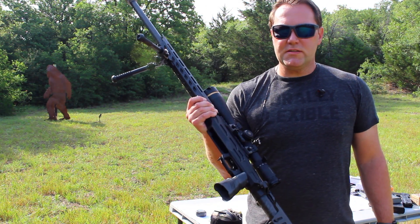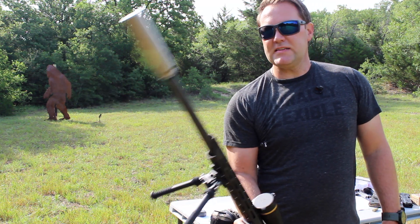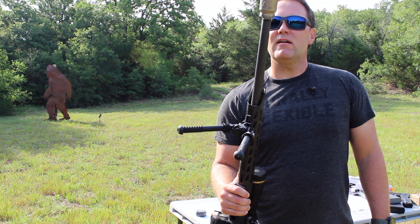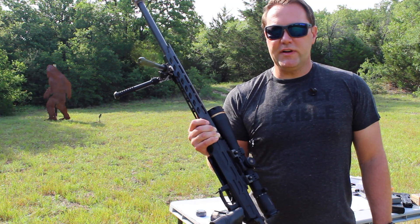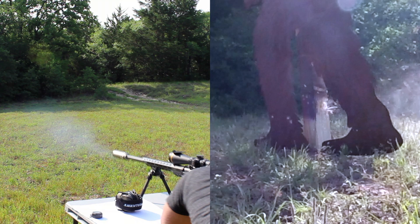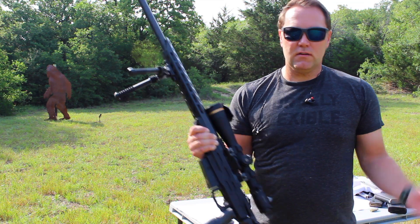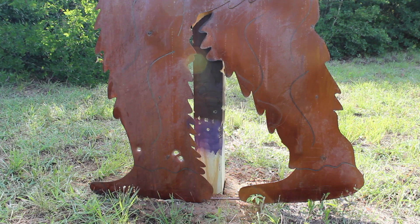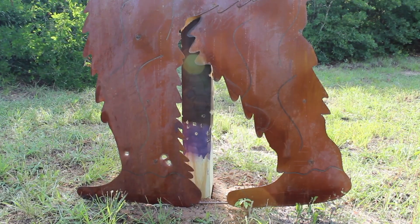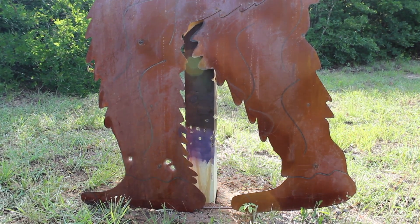And last up we have the .300 PRC. This is from Fierce Firearm — super light gun, carbon fiber barrel, very easily suppressed. Right now I've got the Titanium Nomad from Dead Air on there. Total package with scope and ammo is under 9 pounds. Let's see what the .300 PRC does to the meat rocket. Definitely a spicier round — we had a direct hit on his banana hammer. Let's go see if this is the final kill. Well, as expected, he's still standing. Purple helmet took some direct hits, so did his ankle. But all in all, I think he's still going to survive. It is a regenerative part of the Bigfoot, so you can always grow a second one.